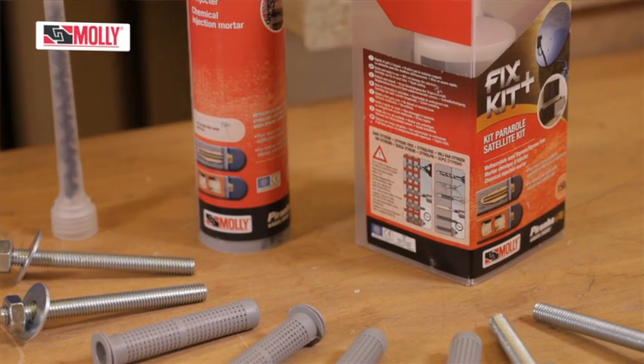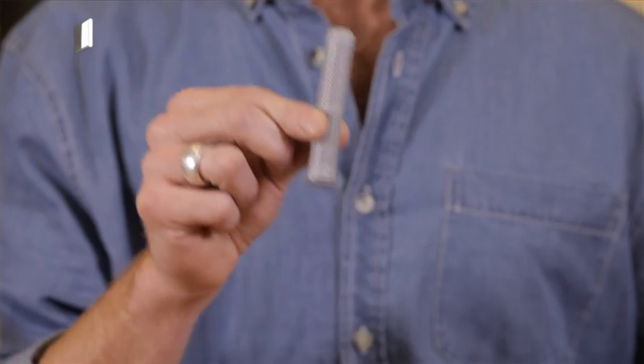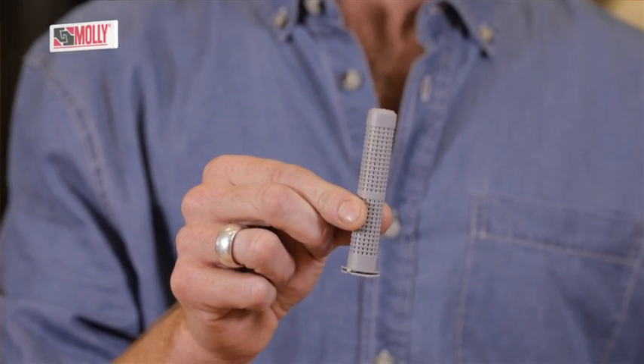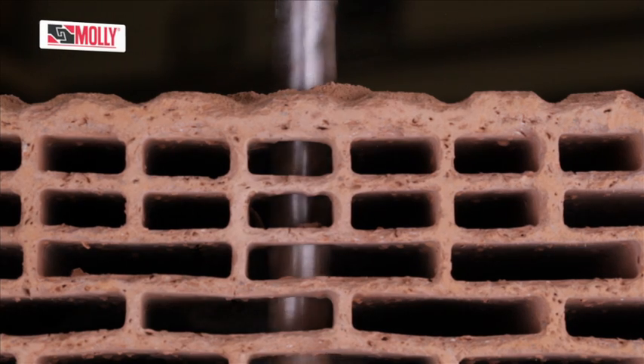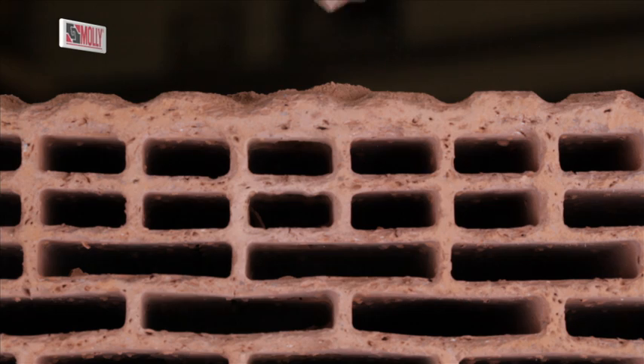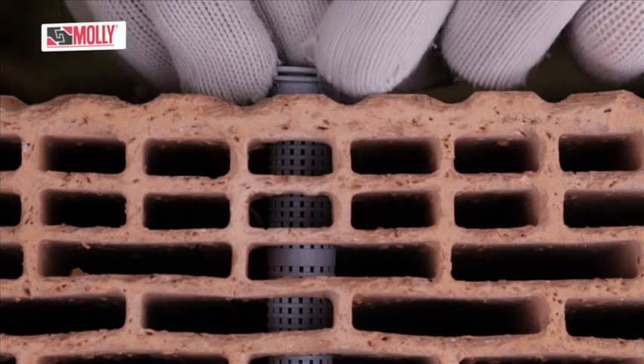Setting time is dependent on temperature and can be anywhere between 30 minutes and 6 hours. For hollow brick walls you will need a perforated sleeve, which holds the resin inside the wall. Drill your correct size hole and clean it so that it's free of dust.